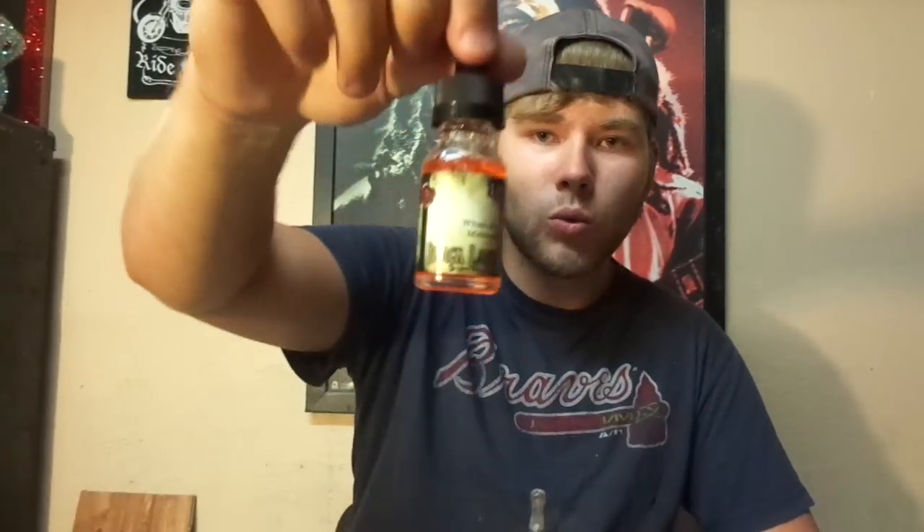There you go guys — Black Label 'What Are Melons,' check them out. I'll post a link to the website below. Go grab some liquid; I guarantee you won't be mad at all, you'll be very satisfied. I'm out of here guys — the Vape Guy, happy vaping.